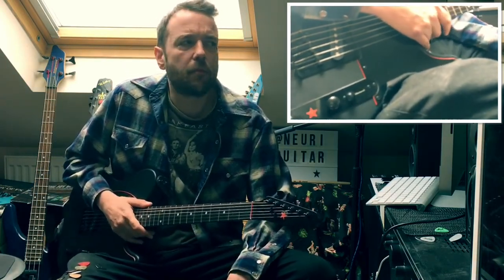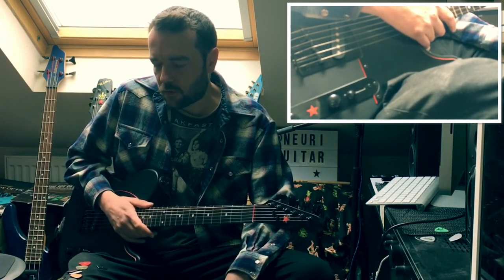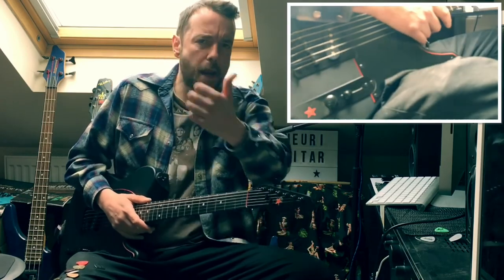I hope that's maybe jogged your memory, or made you think, oh yeah, I've been using the same pick for years. You might want to go through some different ones and give it a whirl. So thanks for watching, and please subscribe. Stay tuned for more content. Later!